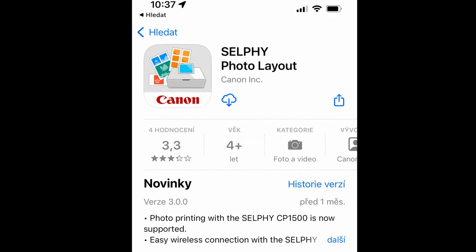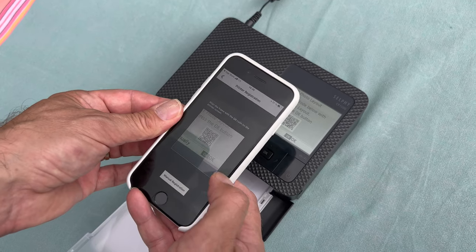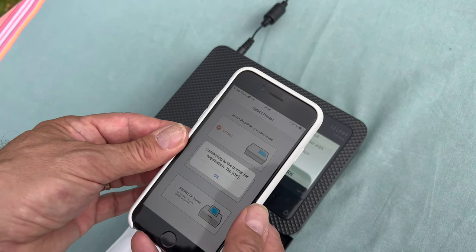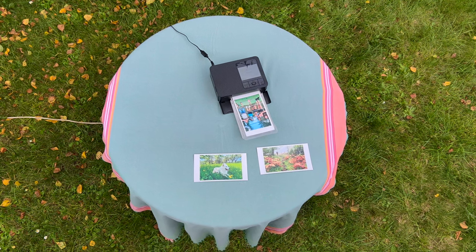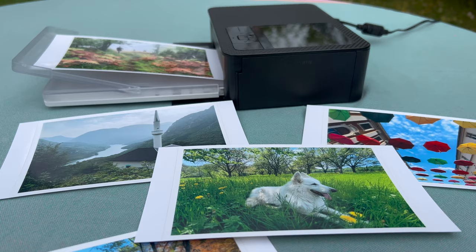Let's have a look in more detail at how you can operate the application. It's very very easy to connect it — you just scan the QR code with your cell phone and you're set, and you can print and enjoy the garden party like we did here.